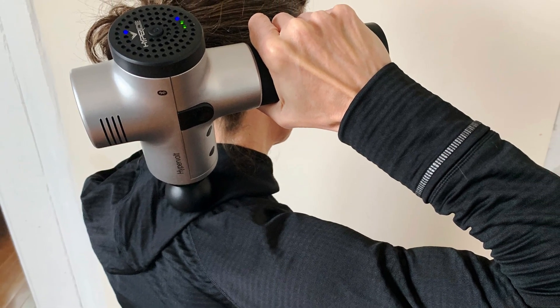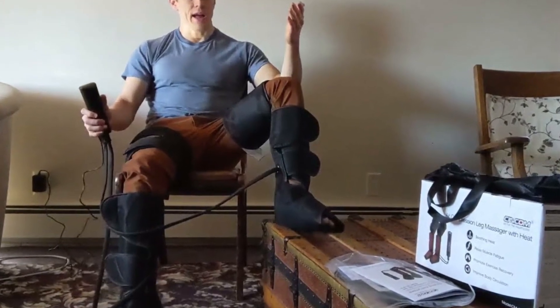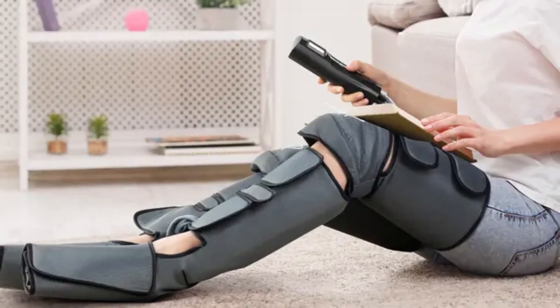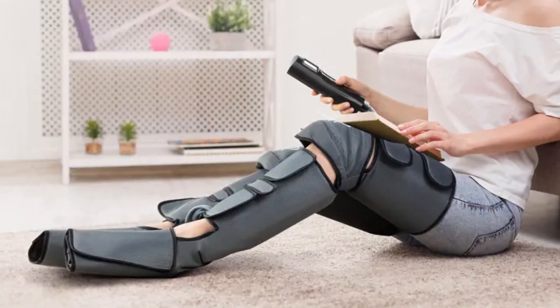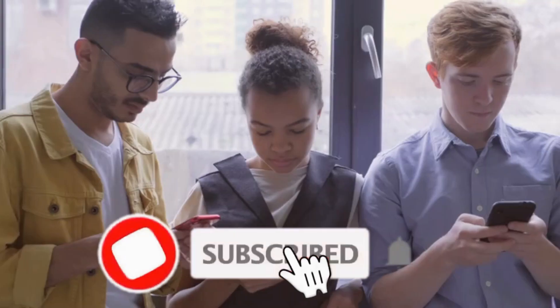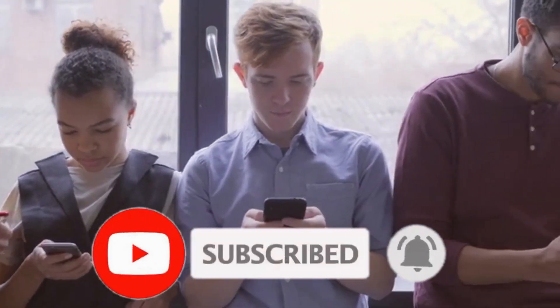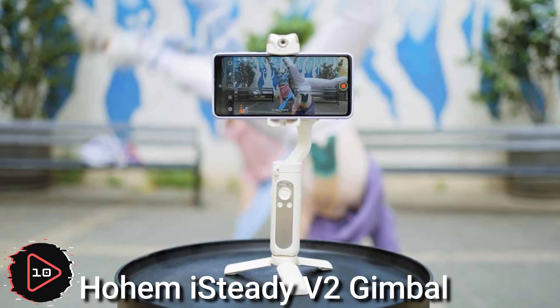The Syncom heated knee massager is a device designed to provide heat and massage to the knees. It is typically worn around the knees and has built-in heating elements and massage motors. Subscribe to our channel to never miss one of our latest reviews.